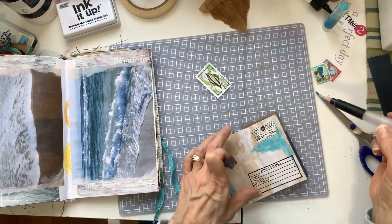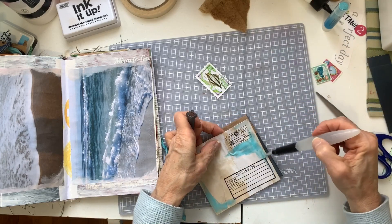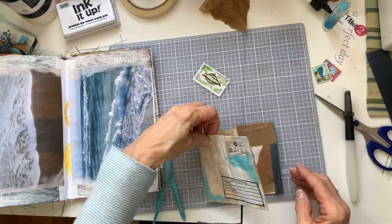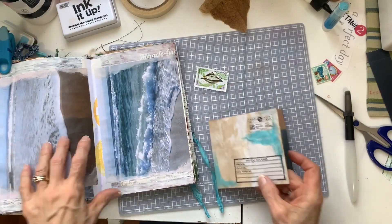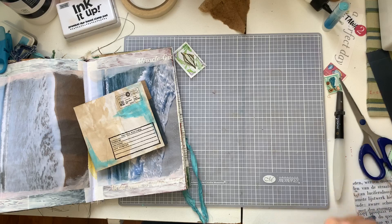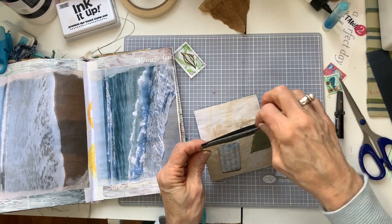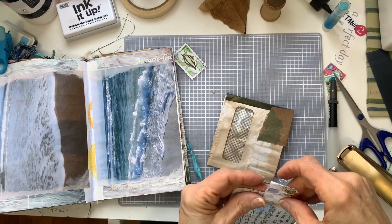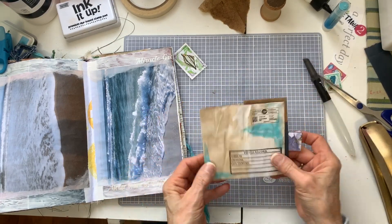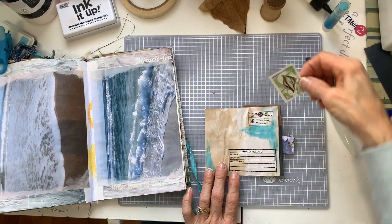It really flows nicely — I love the gelatos and this color was just the right color for me for this particular project. I'm so amazed at how the colors just go together once it's all glued down and built up. So I took a piece of eco-dyed paper and stapled that to one of the journaling cards.